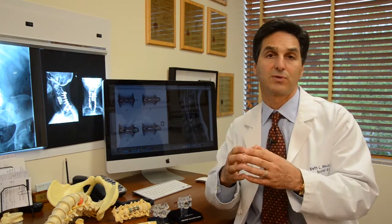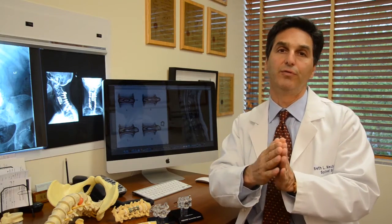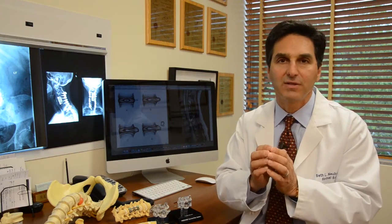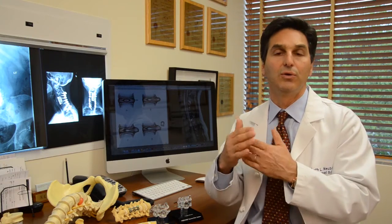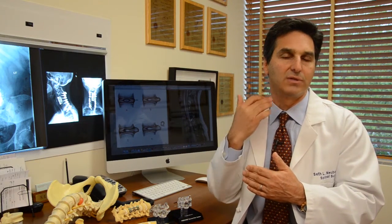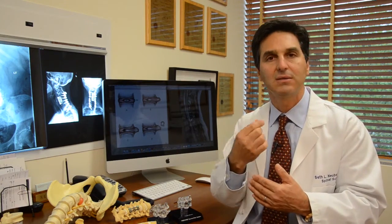The first part is called decompression, and that can be done usually anteriorly — it's called anterior cervical decompression. Following that, you can have a choice of having a fusion or having a disc replacement. We always want to do this most minimally invasively as possible. Usually we do an anterior approach, and this bone is just an inch below the skin. Using a microscope, we can go down, take the disc out, and then stabilize the spine.